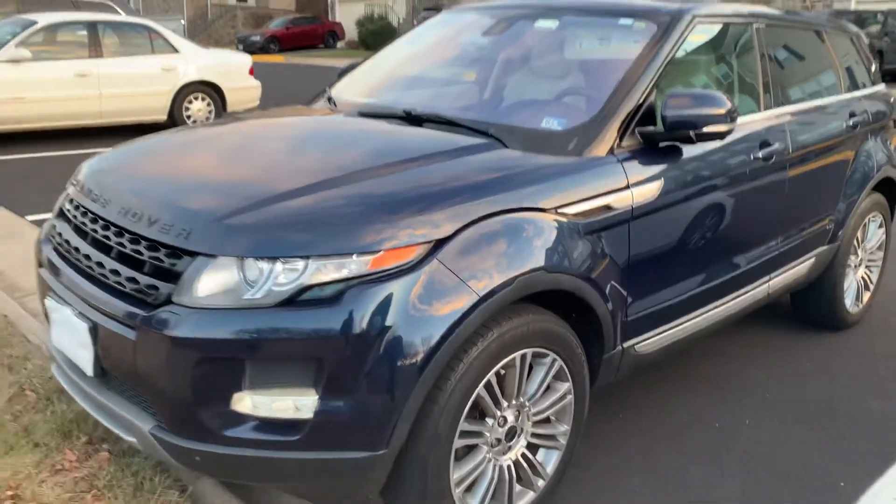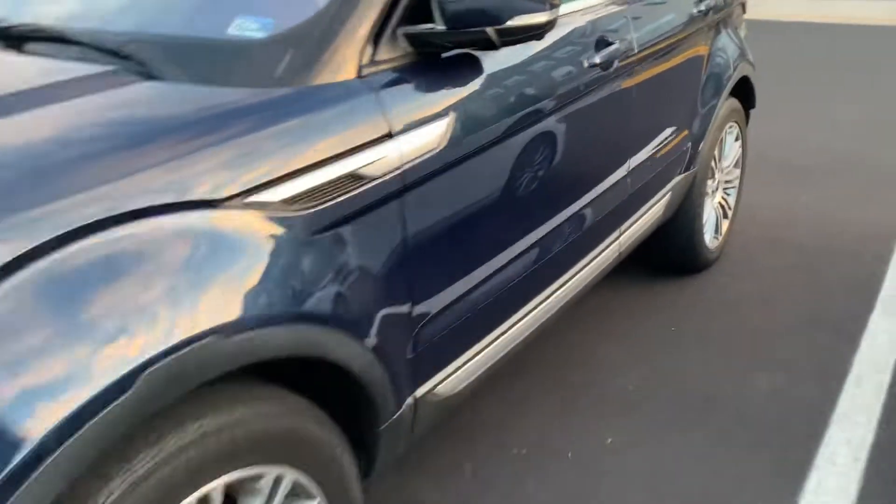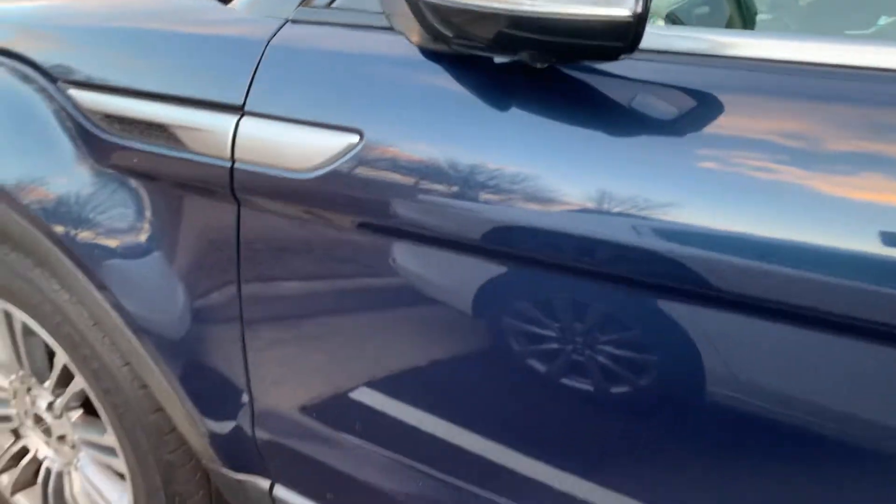What up, what up guys. Welcome back to the channel. Today we got this 2012 Range Rover Evoque.